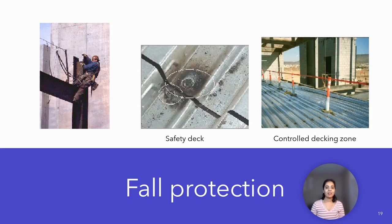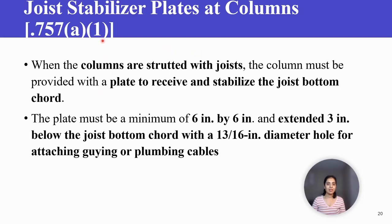This is the fall protection arrangement. Joist stabilizer plates at columns. When the columns are strutted with joist, the column must be provided with a plate to receive and stabilize the joist bottom cord.